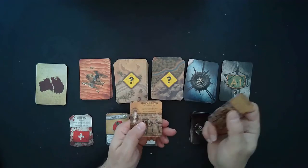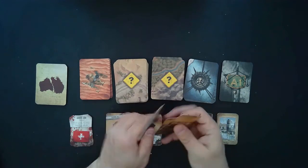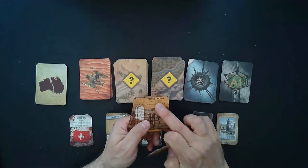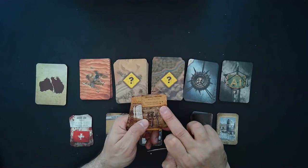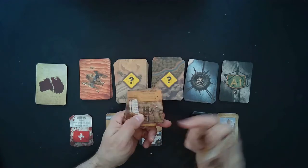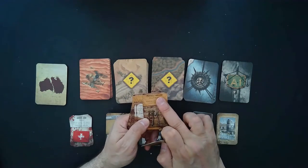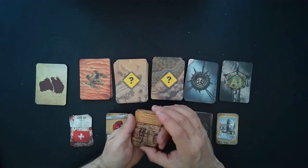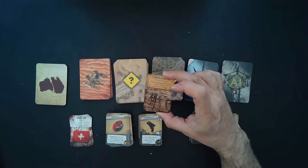Next you have malfunction cards for your vehicles — a leaking radiator, a broken injection, a serious leak. One example: 'pierced through — whenever you suffer any collision damage you are also dealt one injury to your knight.' So something went right through your door or windshield and hit you. You'll want to fix these at certain cities or team up to repair your car.